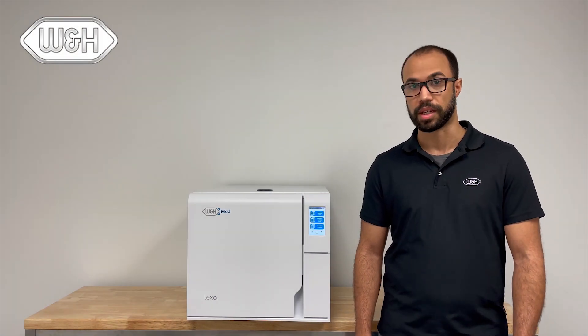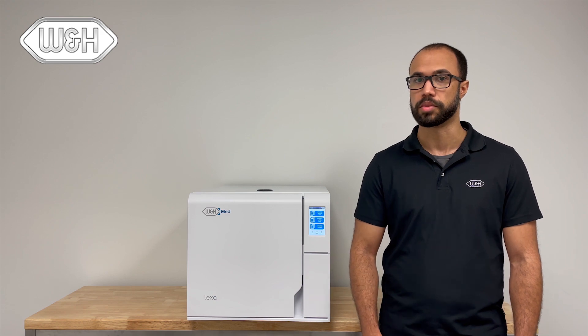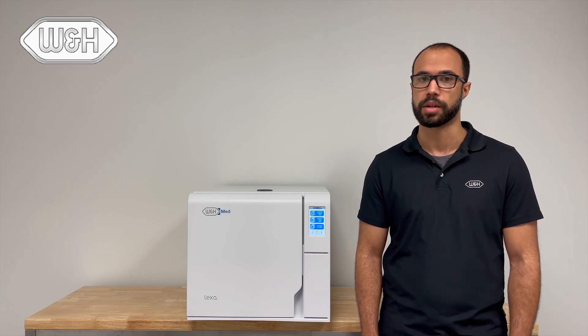The Lexus Sterilizer is a tabletop steam sterilizer with an 11-inch chamber and closed-door vacuum-assisted drying cycles for bone-dry loads.